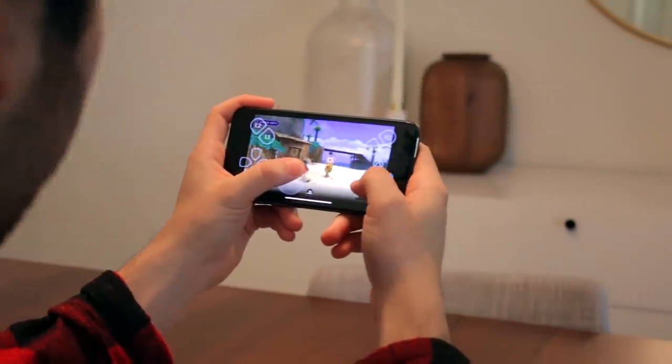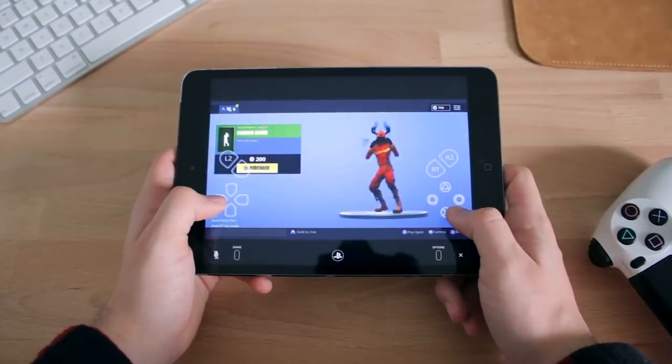It's John, aka Operation iDroid, and in this video I'm going to be showing you how to play PlayStation 4 games on your iPhone or your iPad if you want a bigger screen.